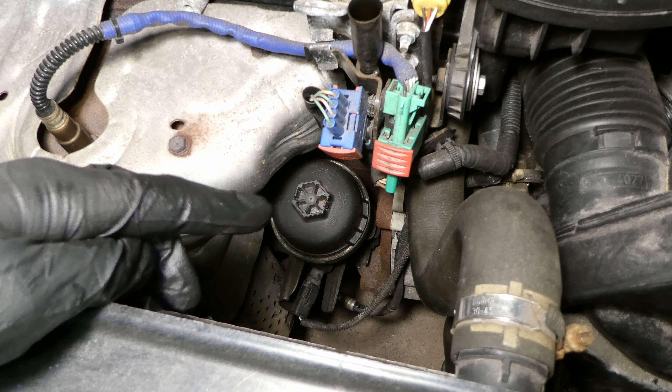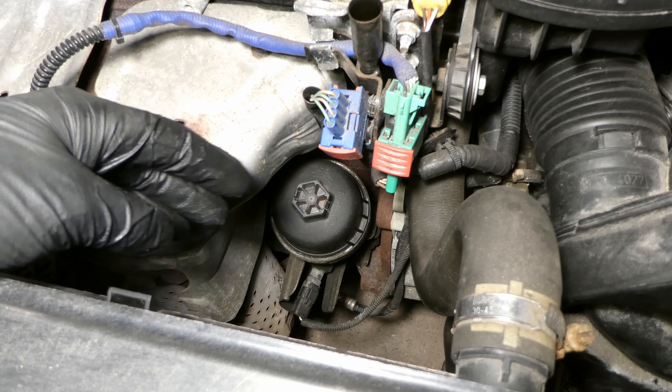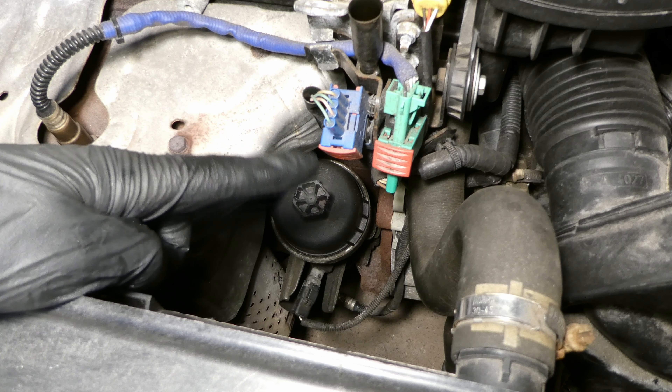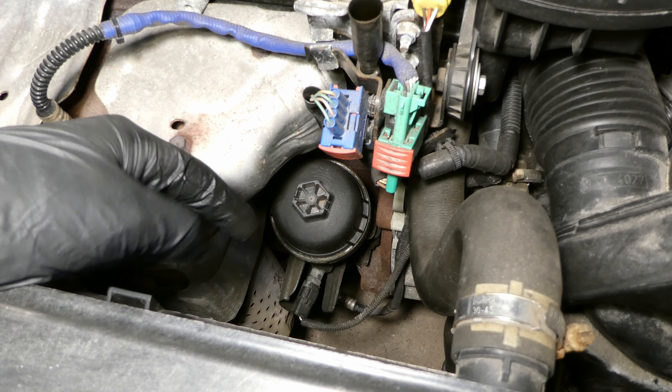Next is to undo the oil filter. I've waited roughly about half an hour for all the oil to drain into the drain pan, because there is always a bit of oil that drips. I'll put a lot of tissue around because I always make a mess.